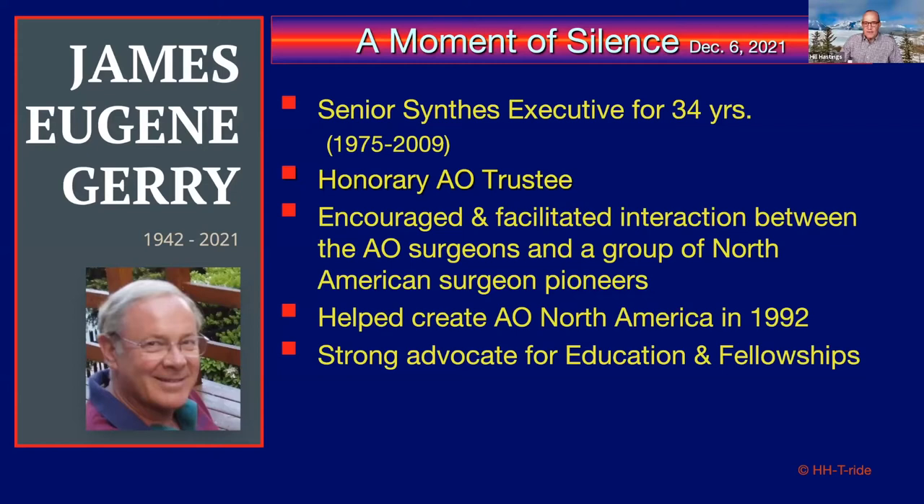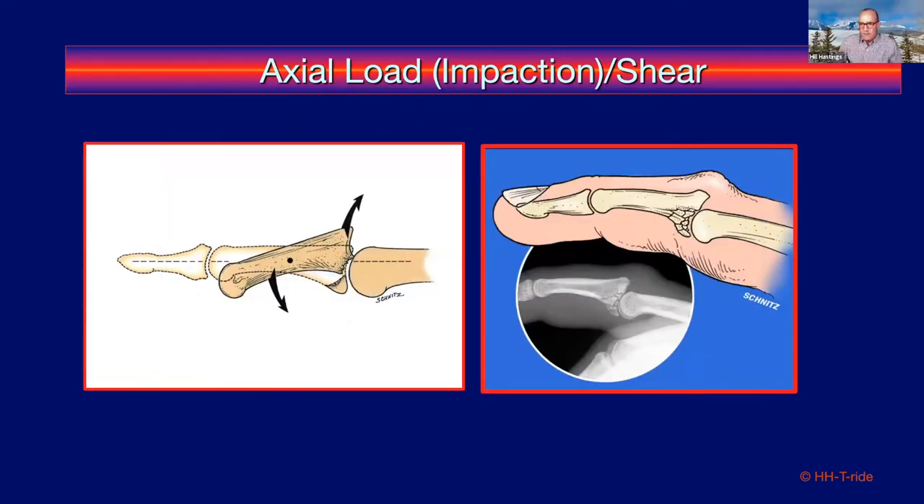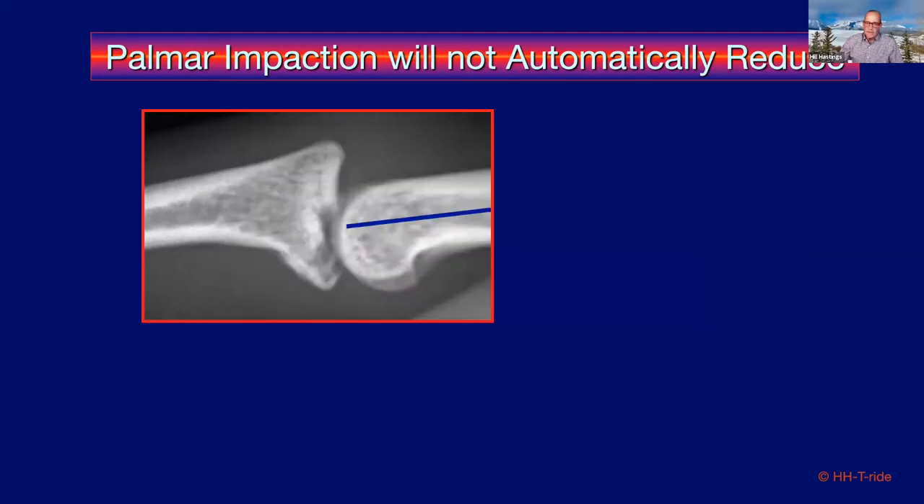Typically this is a ball sport injury — an axial load to the end of the digit that drives it into some flexion, and the axial load drives it out dorsally. The head of the proximal phalanx then crushes into the articular base of the middle phalanx to varying degree. This is just a rendering of someone who has a PIP fracture dislocation — you can see how the axes of the middle phalanx do not line up properly.